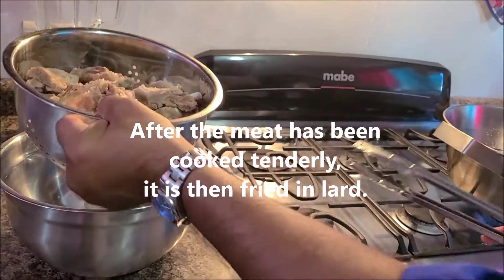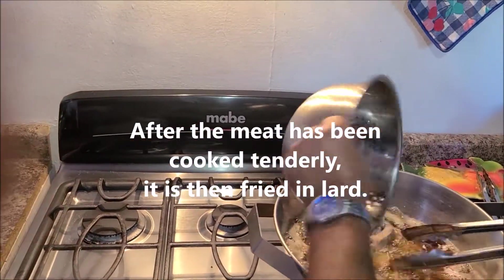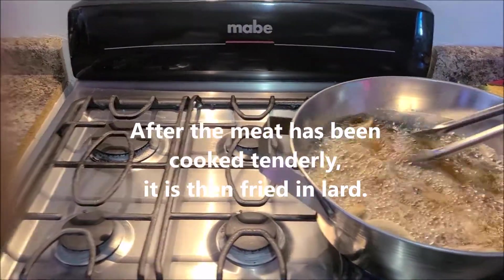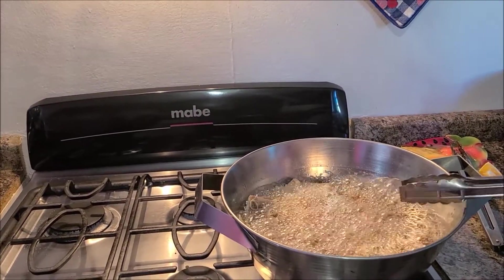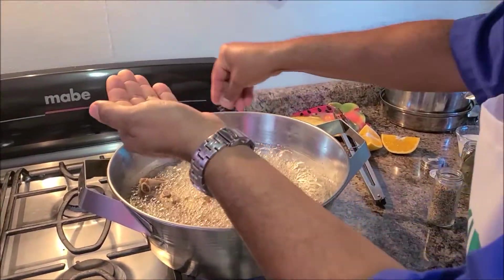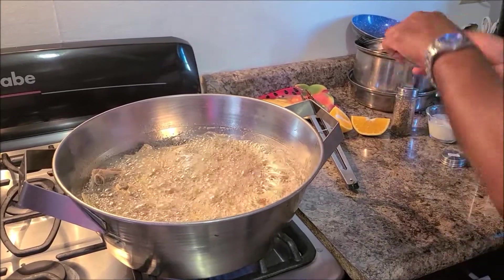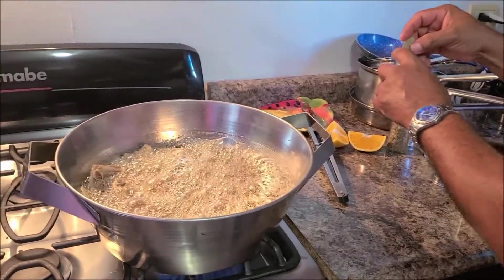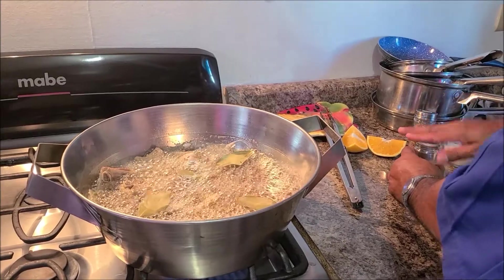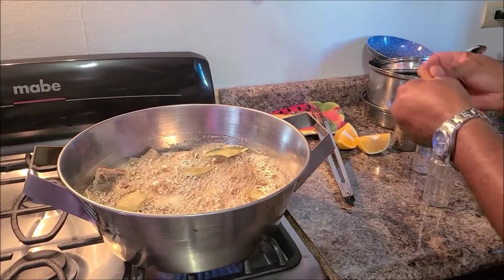Those are probably the meat in the lard. Now we start frying. We're going to put some cumin in here. It's cinnamon.